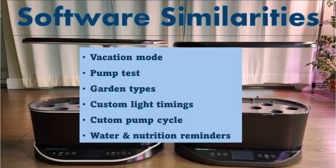Starting with software similarities, both models support the most useful features such as vacation mode, pump test, garden types, custom light timings, custom pump cycle, and reminders for water and nutrition.